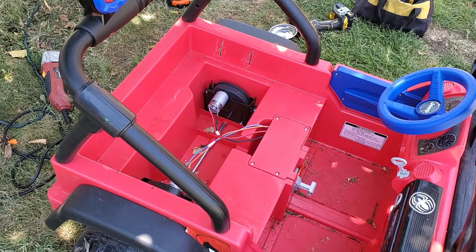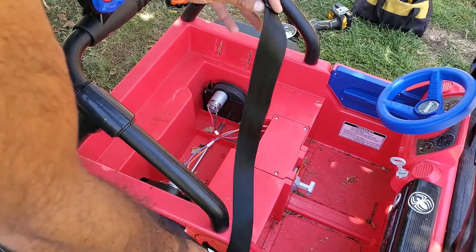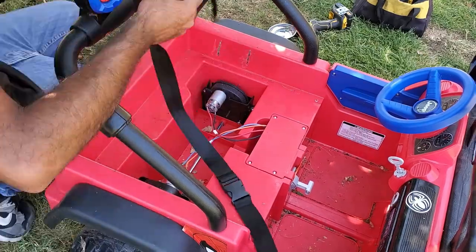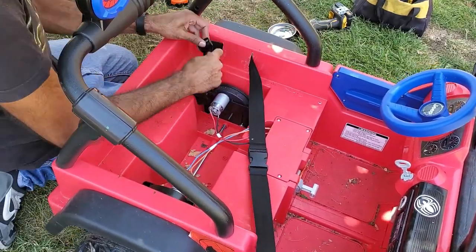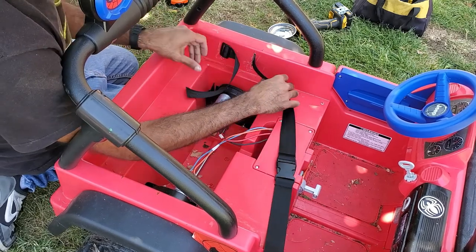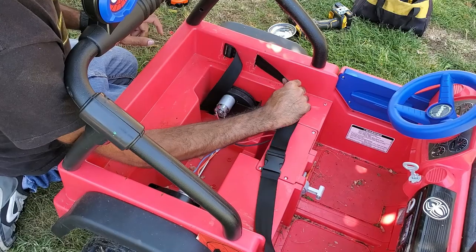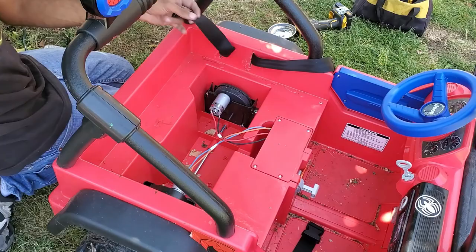The slits are made on one side and we're going to be feeding this belt through. There we go — it's not going to come out of there. Now we'll do the other side and it should be good to go.